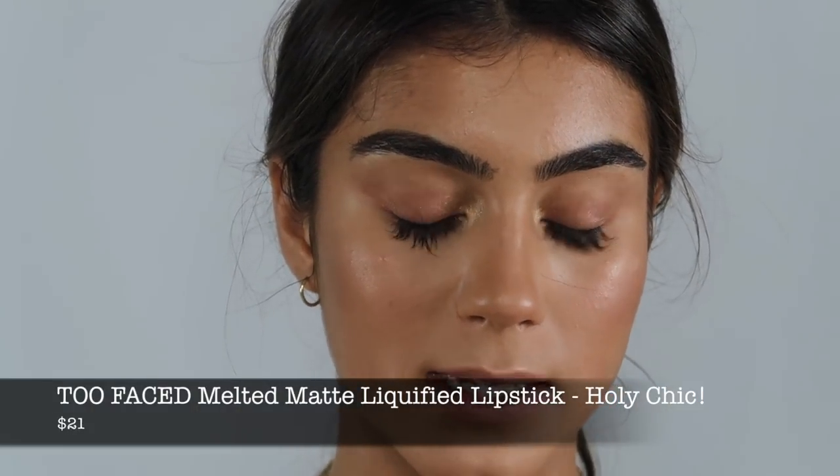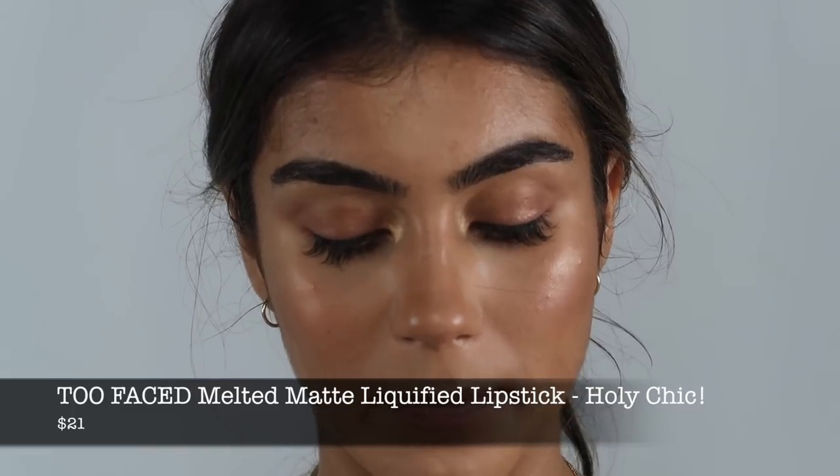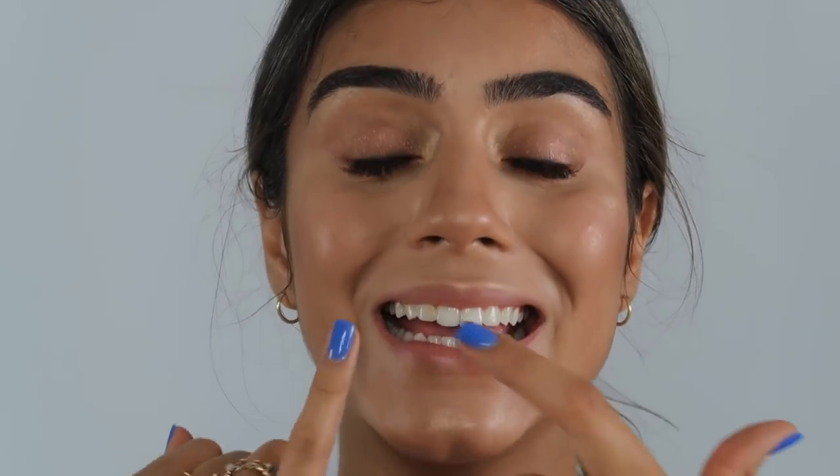Now to finish everything off, I'm going to go in with this Melted Matte Too Faced Liquid Lipstick in the color Holy Chic. This is my go-to color — I seriously love this stuff. For liquid lipsticks, I recommend putting a little bit on and then spreading it out with your finger just so it doesn't look as harsh and it looks a little bit more wearable. And then when it's drying, kind of keep your lips spread like this just so that you don't pucker up or talk and then it sinks into those cracks.